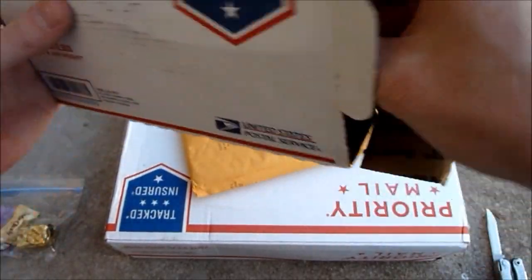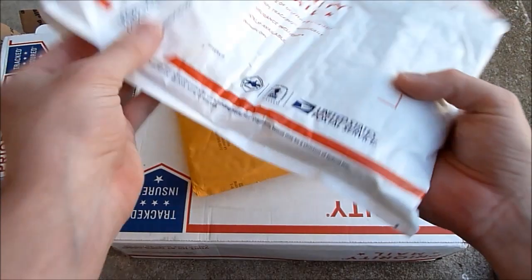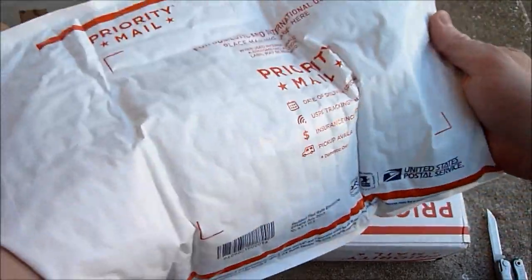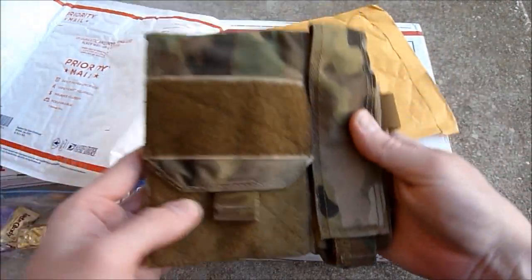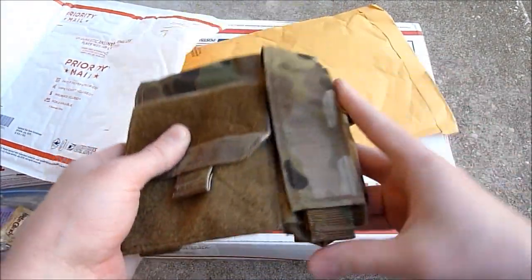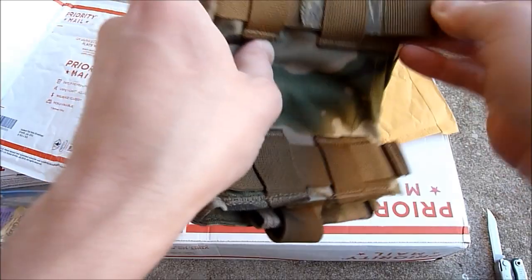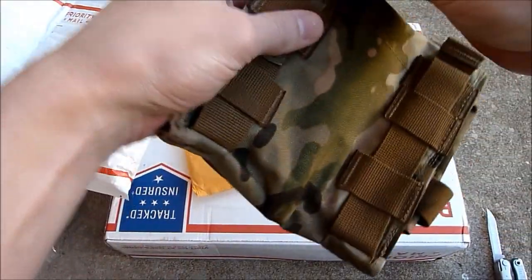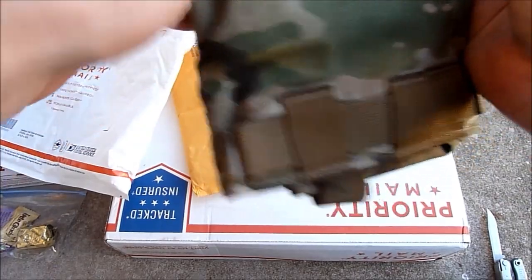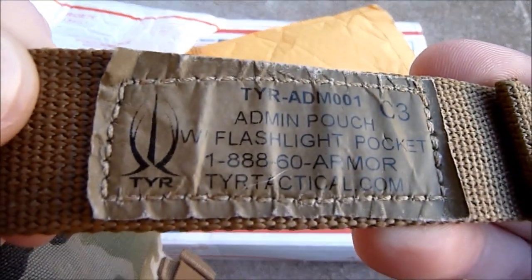That's pretty cool. And in here, looks like we have a Tear Tactical. This is their panel with the flashlight. I'm going to try to find a use for that. I'll show you the tag real quick so you know what the model is. Big fan of Tear Tactical, as you guys know — really like their products. It's the admin pouch, flashlight.